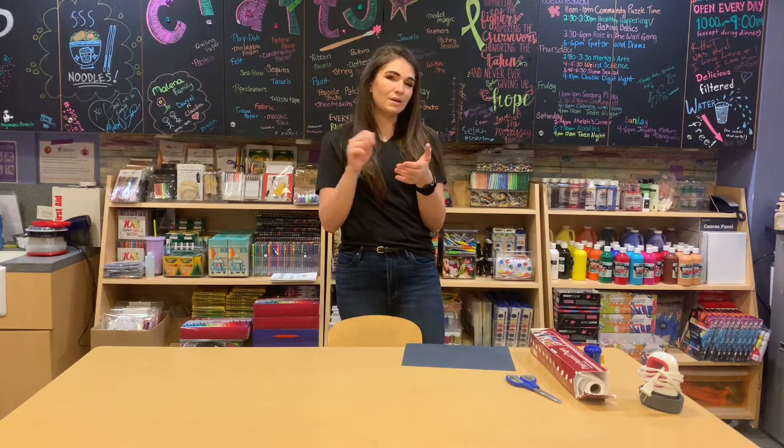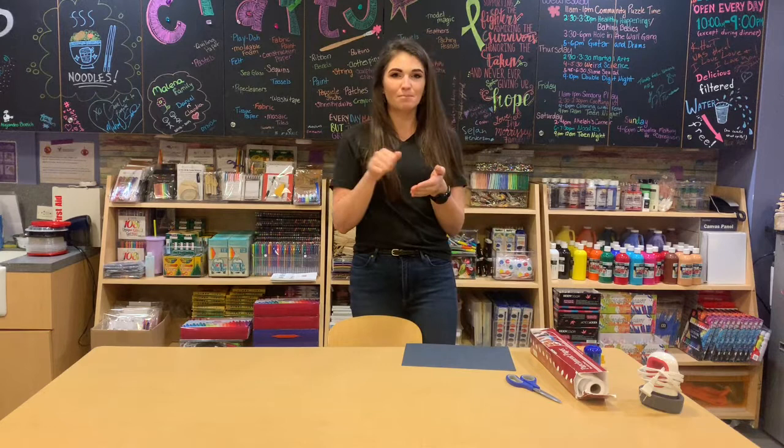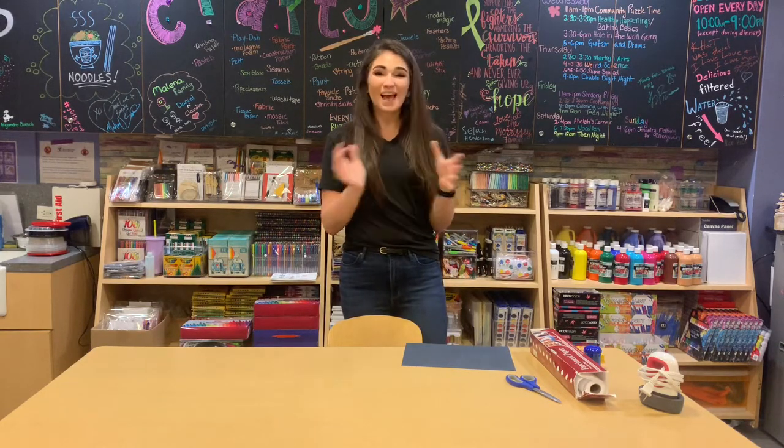We are going to be ironing on top of the parchment paper so we can melt the crayons to get that nice bright color. So with that, let's get crafty!